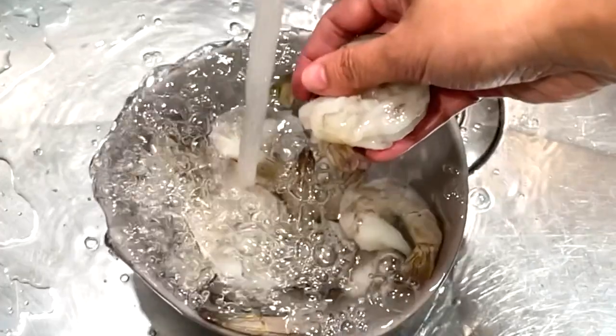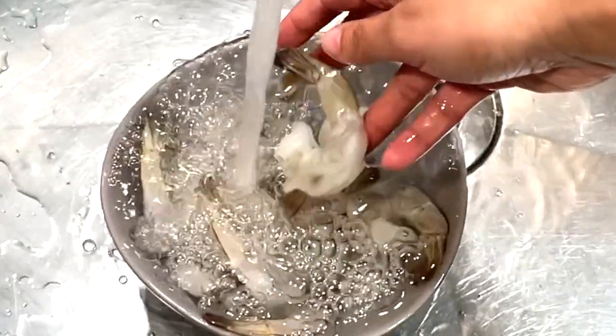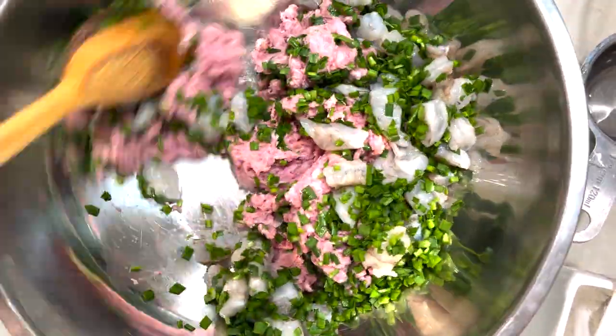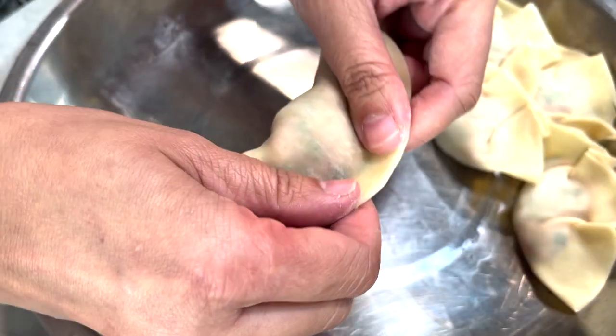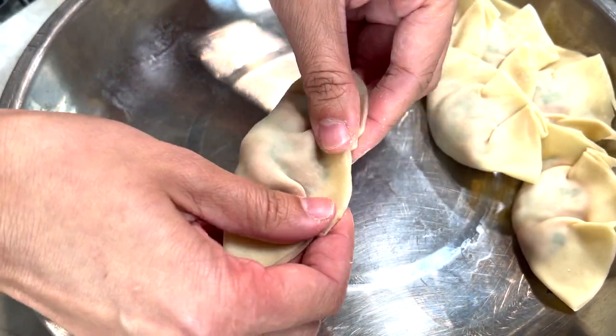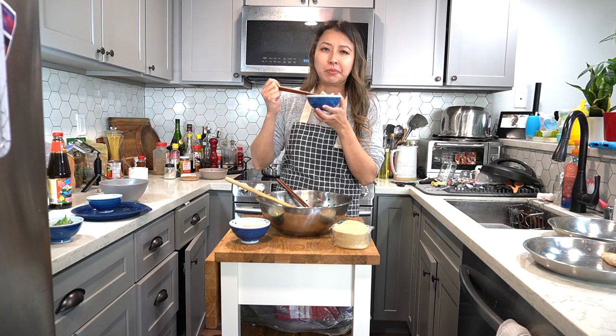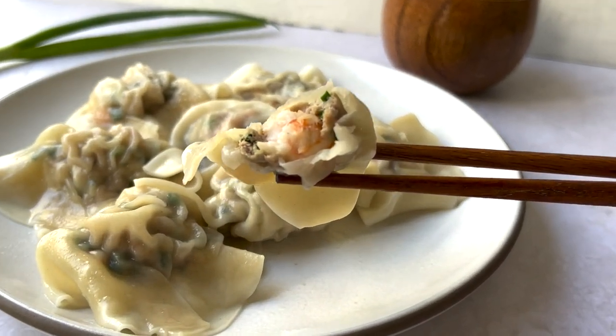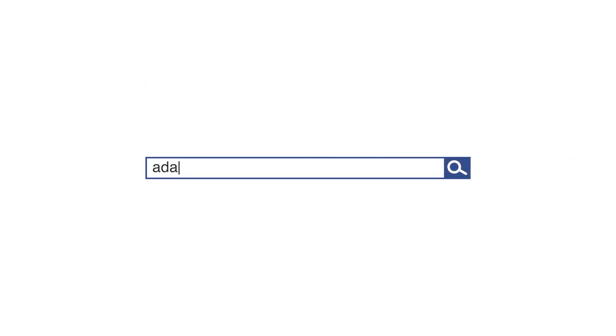Hi everyone, Christine here. Welcome back to my YouTube channel, A Dash of Soy, the channel for home cooks that want to learn more about Chinese cooking and culture. Today I'm going to show you how to make an easy homemade pork and chive dumpling recipe. If you want weekly recipes, go on to my website at adashofsoy.com for more.